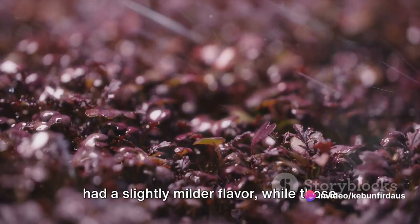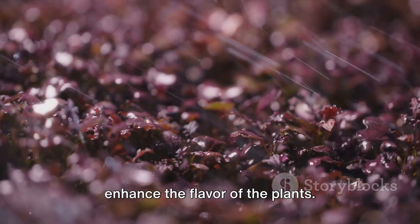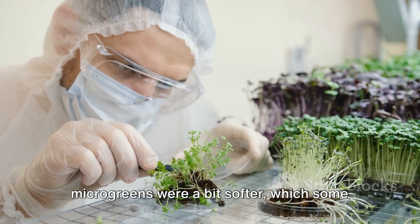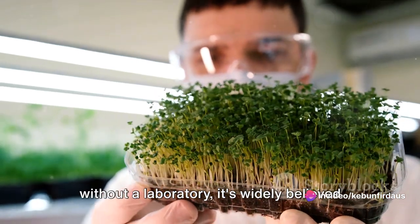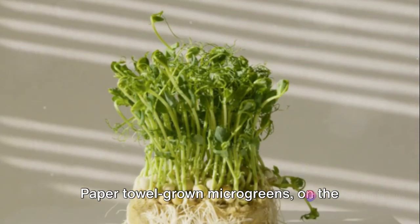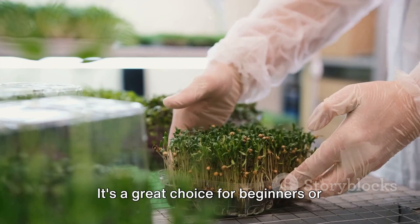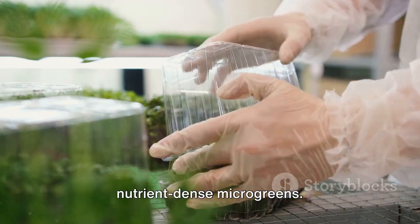The microgreens grown on the paper towel had a slightly milder flavor, while those grown in soil had a more robust taste. This could be due to the minerals and organic matter in the soil, which may enhance the flavor of the plants. In terms of texture, the microgreens grown in soil were a bit firmer, possibly due to the stronger roots developed in the more stable soil environment. On the other hand, the paper towel grown microgreens were a bit softer, which some might find more palatable. On nutritional value, it's widely believed that plants grown in soil are more nutrient-dense due to the wide range of nutrients available, while paper towel grown microgreens are limited to the nutrients in the seeds and any added to the water. Finally, the paper towel method is certainly simpler with fewer variables to consider — a great choice for beginners — however the soil method can yield a more substantial, flavorful, and nutrient-dense harvest.